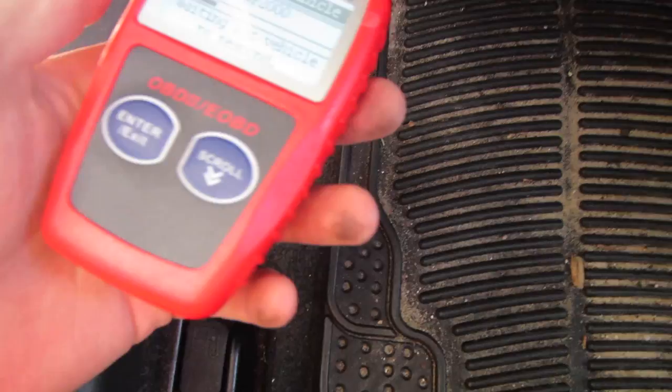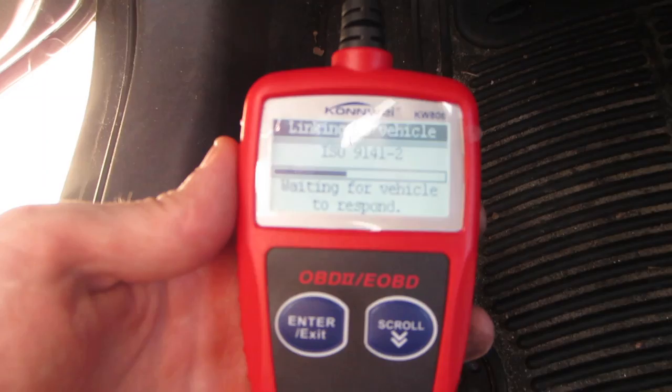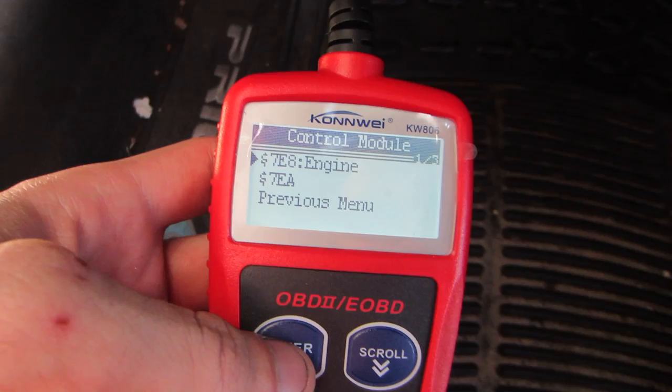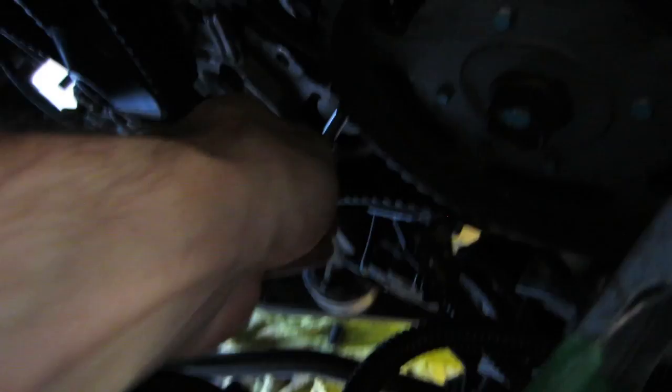First time I've used this code reader. It says 'waiting for vehicle to respond' — I need to turn it on. Okay, there we go. Code 7E8 engine — it's a P3190 engine code.